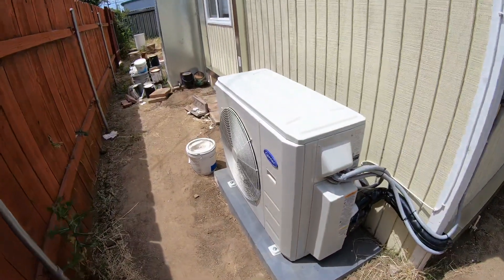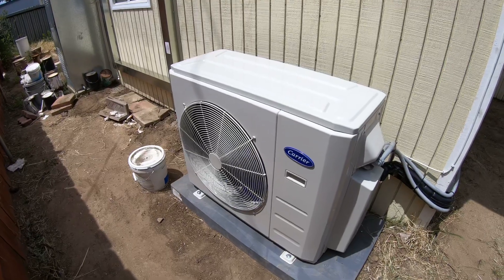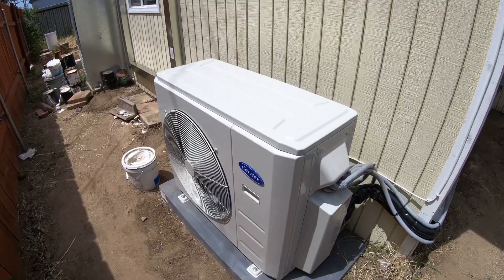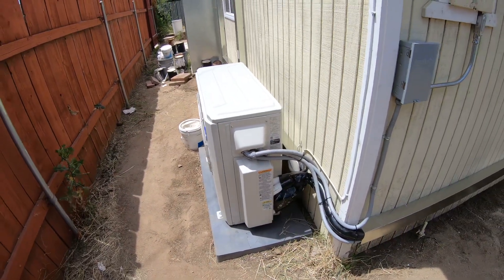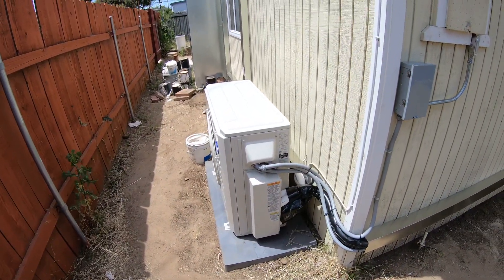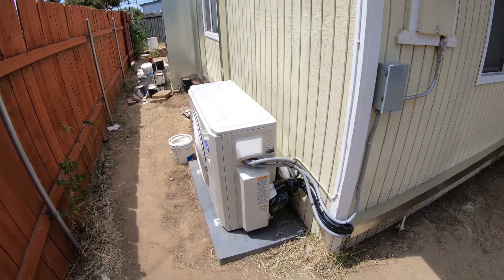Right now it is running full out with all three systems, and you can see the fan right here is very, very quiet. This is a Carrier unit — a two-and-a-half-ton heat pump condenser for a three-zone system, but it can do up to four zones.